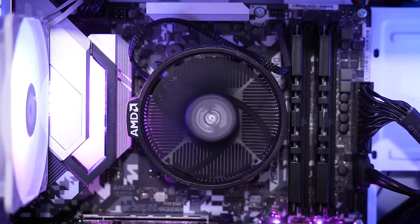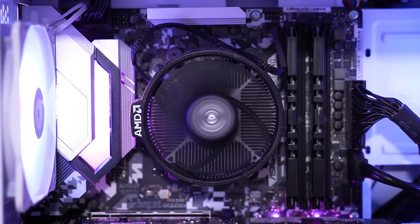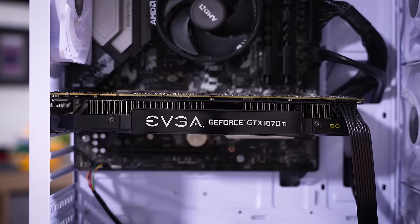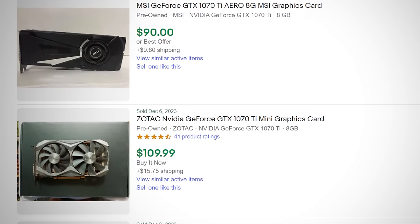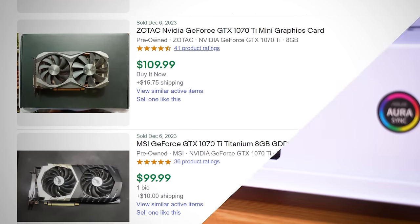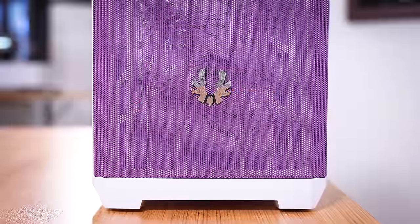The specs of this rig include a Ryzen 5 3600, a B550M Steel Legend motherboard, and 32 gigs of DDR4. The graphics card is a GTX 1070 Ti from EVGA. I've actually used this exact card before many times — if you can find them for under $100 today used, I think they're still decent values for 720p and 1080p gaming. The power supply is a 700 watt 80 plus gold unit from Rosewill, and the case is from BitPhoenix.